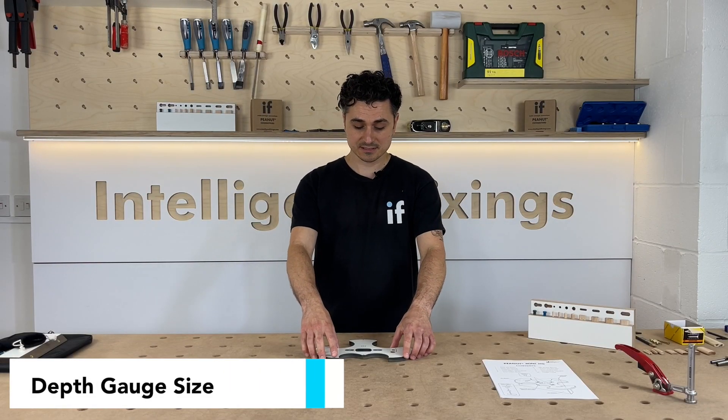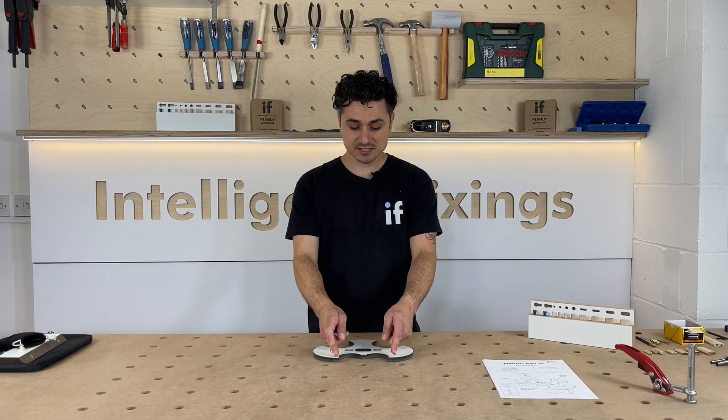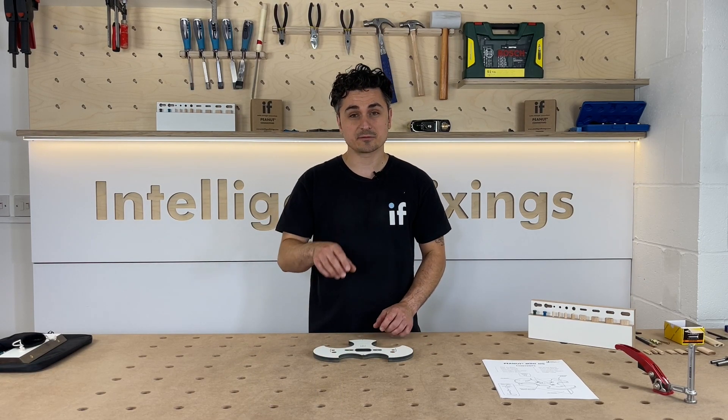Another new feature is the depth gauge. This is slightly narrower to allow you to get your depth gauge on a smaller router.